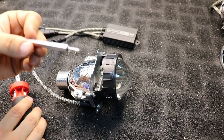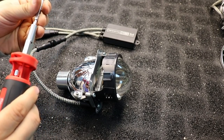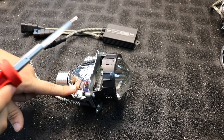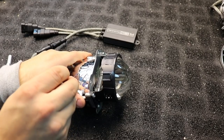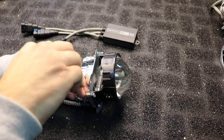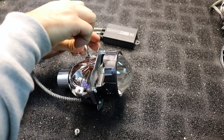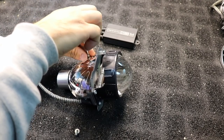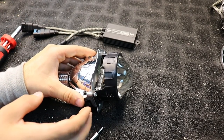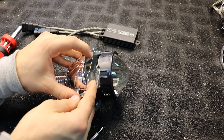What you'll need to do this is pretty straightforward — you need a T10 Torx screwdriver. We're going to start by removing these two T10 screws here on the top of the reflector bowl. There's a screw and a washer per side. Pop the reflector off at the top.